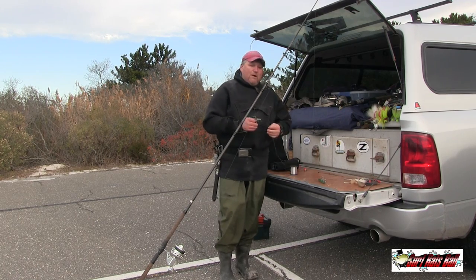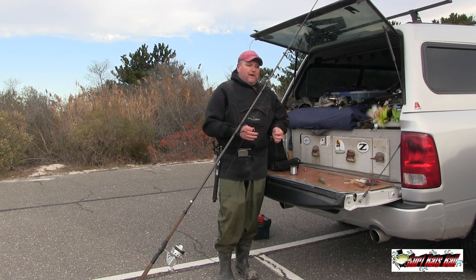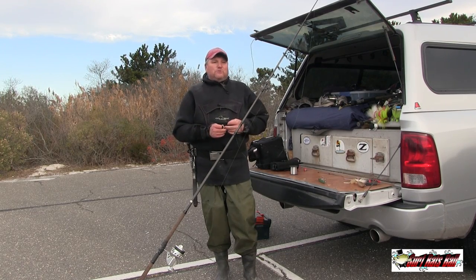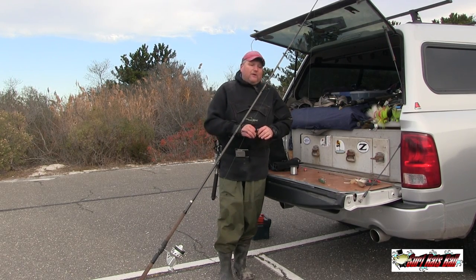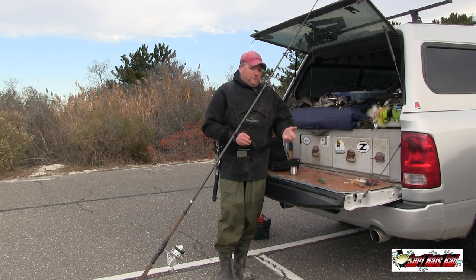So at that point, somewhere in my 20s, I switched over to tying direct. Now today they have Tactical Angler clips — those are great clips, I've heard nothing but good things about them. So I encourage you to do what you want to do. If you want to use the Tactical Angler clips or any other clips like that, use them.